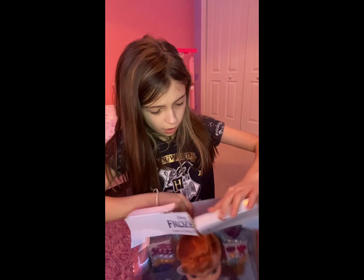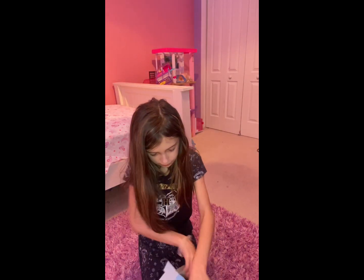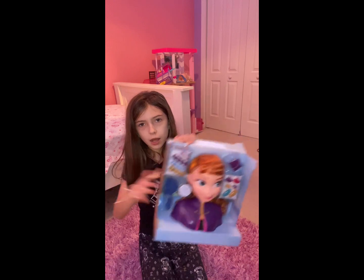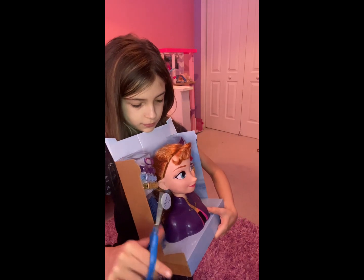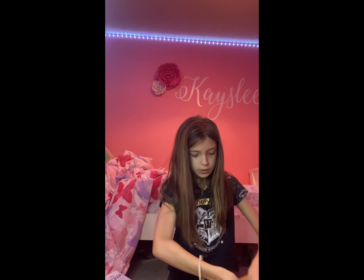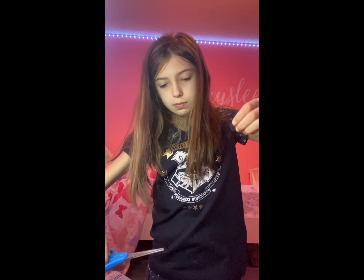It's not working, so I'm just gonna grab her by her head. Okay, let's see how to get this stuff in the back out. I don't know how she's getting out. Oh okay, so you cut this part. Okay, that was the first one.